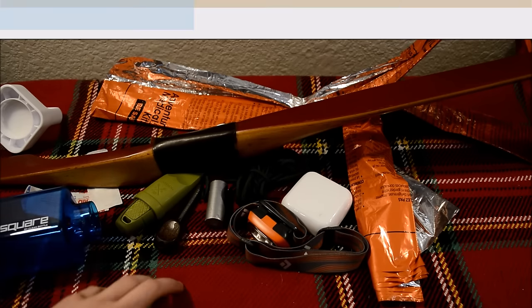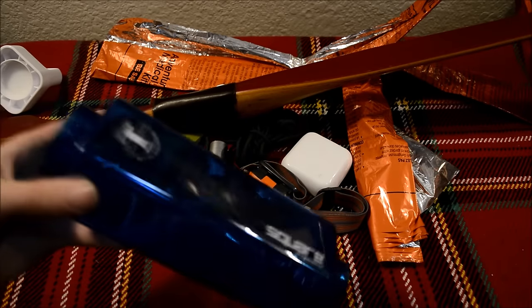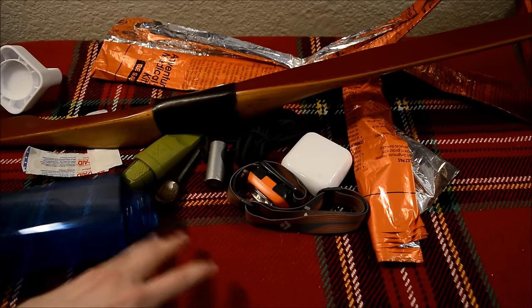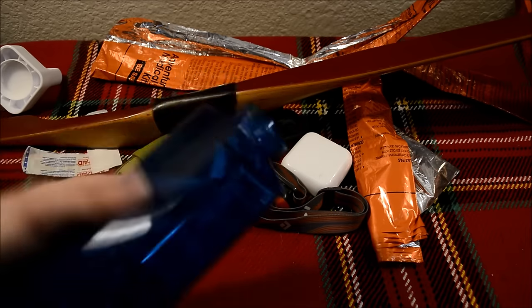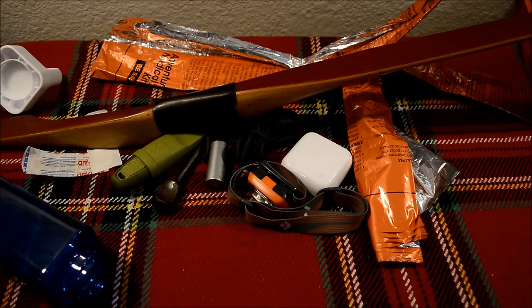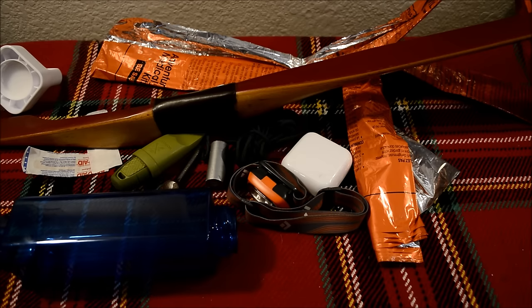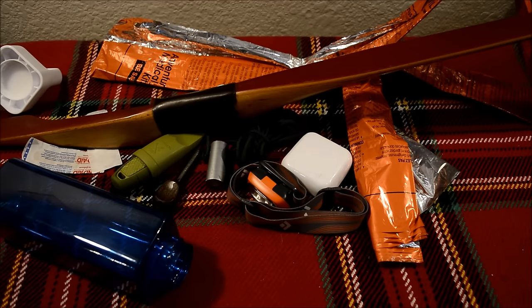Hopefully you guys enjoyed this kit. This is actually quite a lot of stuff considering this is only a 24 ounce bottle — I was really impressed to see how much I could fit in it. I did cover 7 of the 10 C's of survivability, leaving out some of the more optional items. Obviously I wasn't able to incorporate things like a compass, as a good one really would not fit in here.